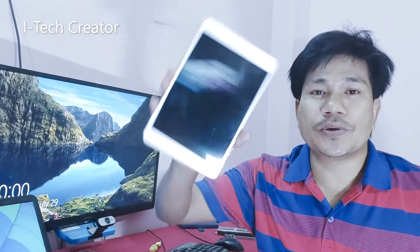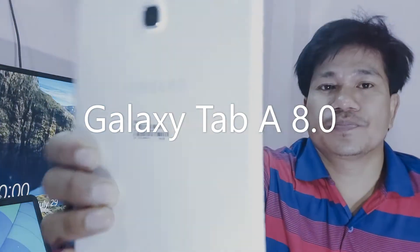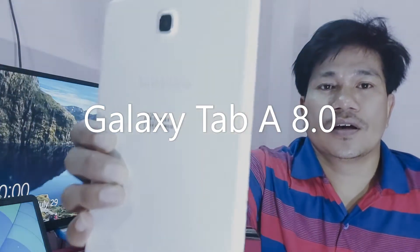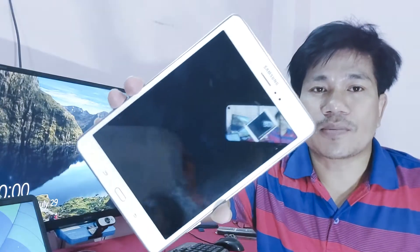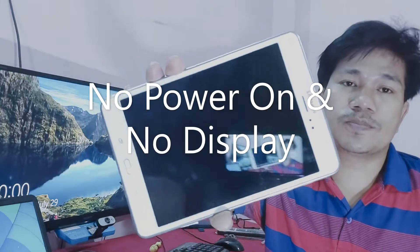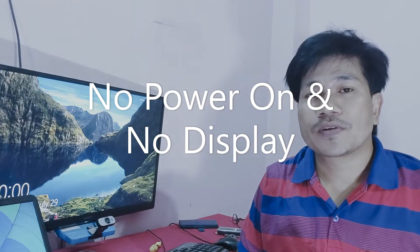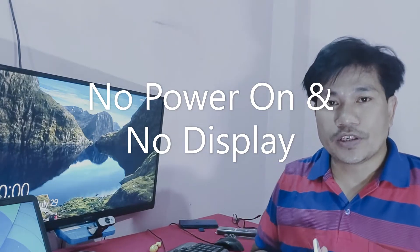Hi guys, welcome back to my channel Di Tech Creator. In today's video, you can see in my hand this is a Samsung Tab. This Samsung Tab has no power and no display. I will show you how to fix this no power, no display issue in this video.